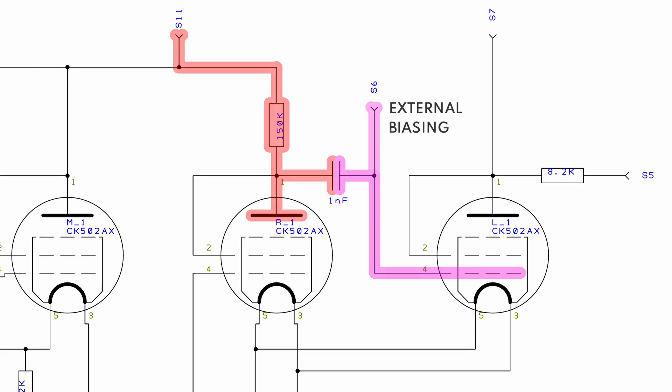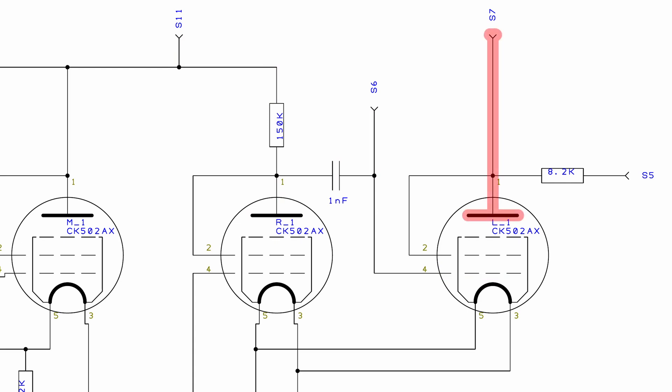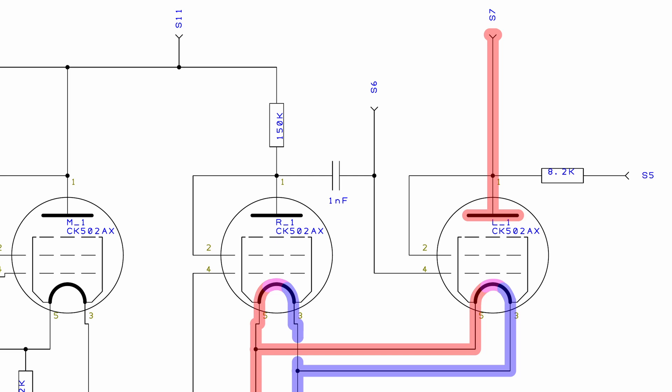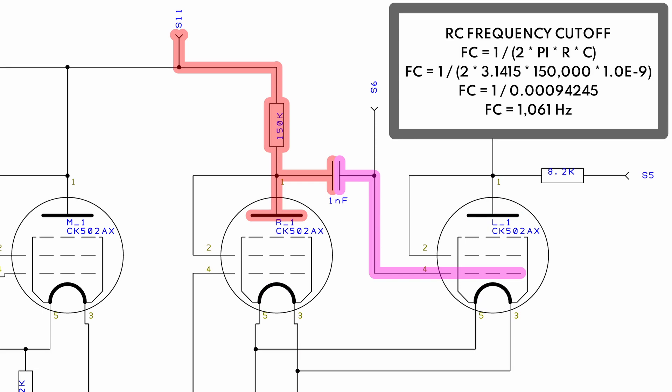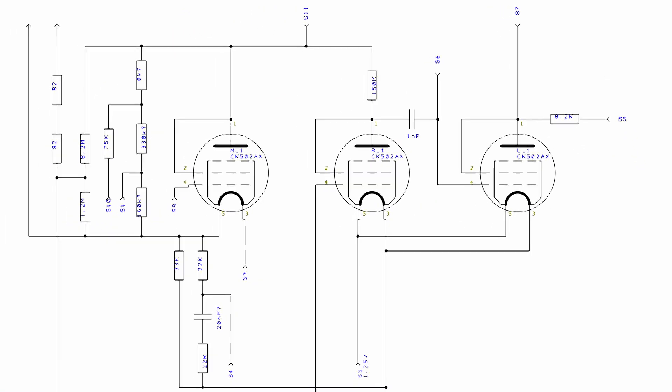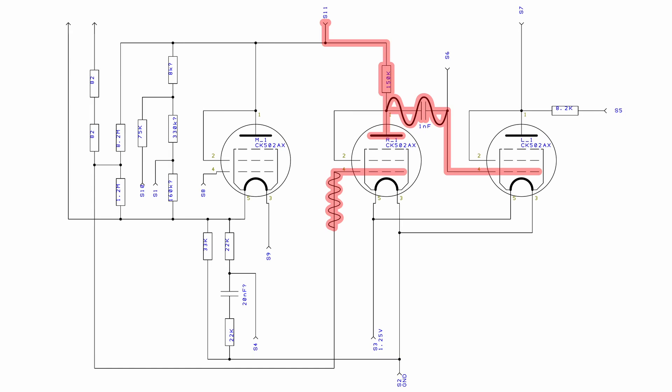Tube R1 has a 150,000-ohm plate resistor that should give quite a lot of gain. Whatever the output of R1 is goes through a 1-nanofarad coupling capacitor to the grid of tube L1. What's interesting is that the biasing is done completely off-circuit — the grid of L1 is connected to the 1-nanofarad cap and also to pin 6 of our socket. Another interesting thing: L1 does not have a plate resistor or a cathode resistor, so it must have a plate resistor off-circuit through pin 7. The 1-nanofarad coupling capacitor tells us this circuit only cares about AC signals — fairly high-frequency AC signals at that. So it could be that tube R1 is used for amplification and tube L1 is used for level shifting of some kind.